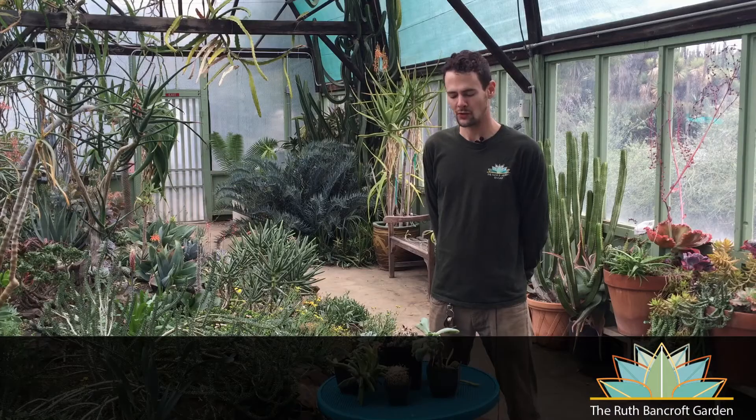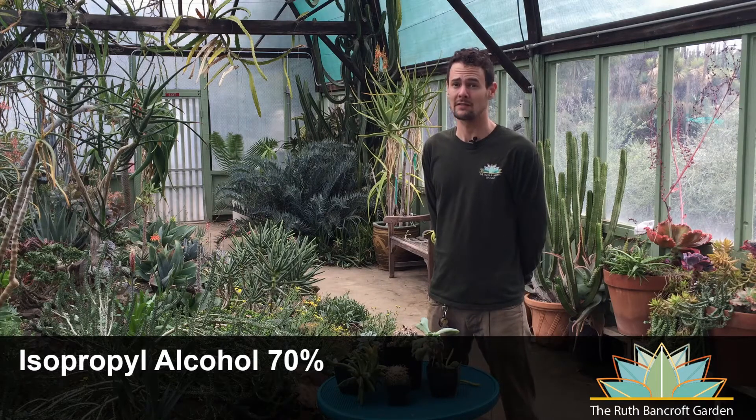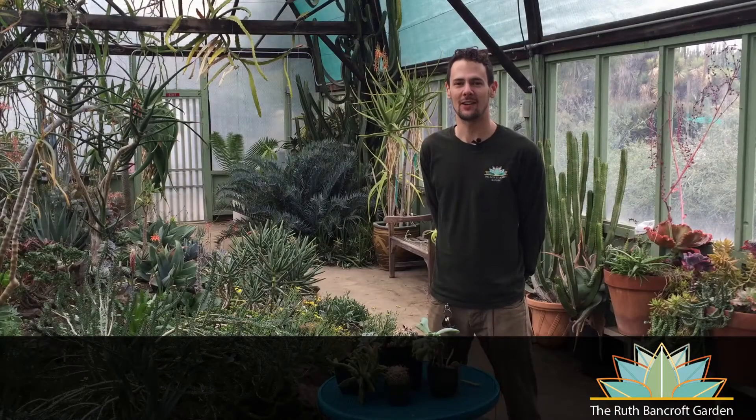In terms of control of these pests, there are various different methods that you can try. We always recommend the first step would be an application of 70% rubbing alcohol. Rubbing alcohol is a very effective insecticide, sometimes fungicide — a product with a lot of uses — and we want to emphasize the use of 70%, not 91%. Both can be found at the drugstore: 70% kills insects, 91% kills plants. Rubbing alcohol is a great first step in the treatment process.